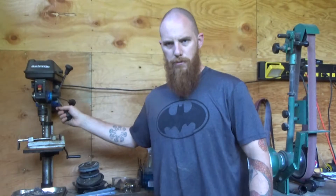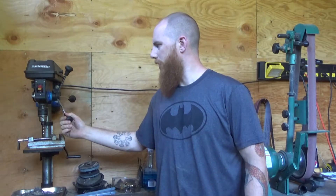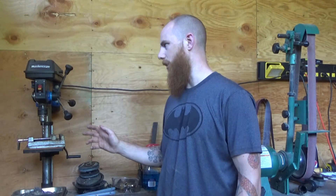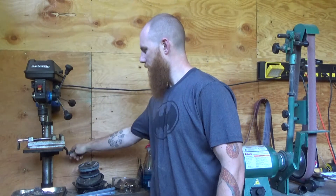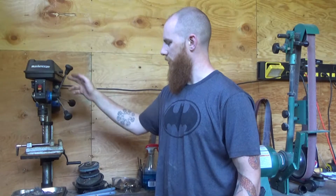Starting from the left of my shop, my drill press. It's alright. For the money that I paid for it, which wasn't very much, I certainly have got my money's worth out of it, and it's still going strong. It's just a Mastercraft — cheap, cheap thing.